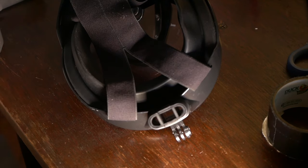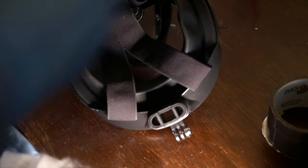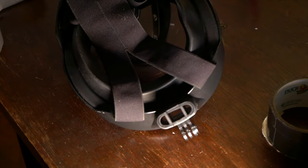I believe I did cut it over here, so I will continue cutting. I try to use as much as I can. I basically cut a square piece — it doesn't have to be that much. And then I'll double it over.